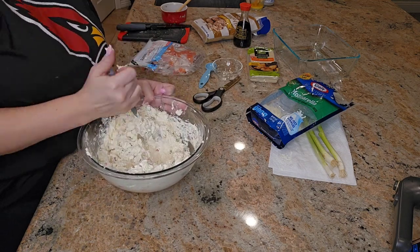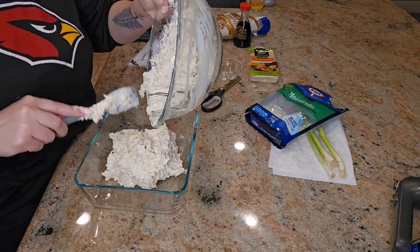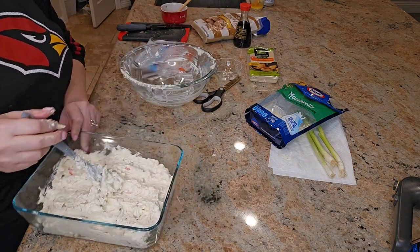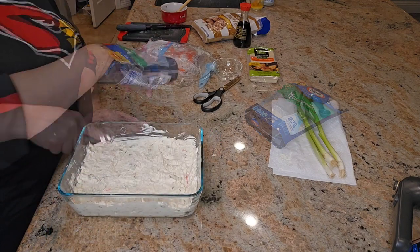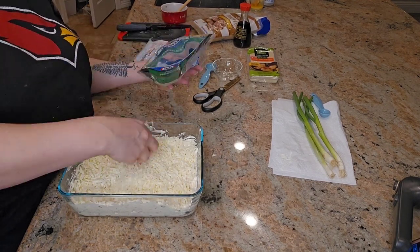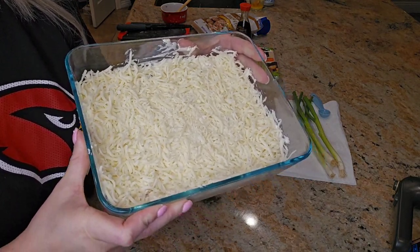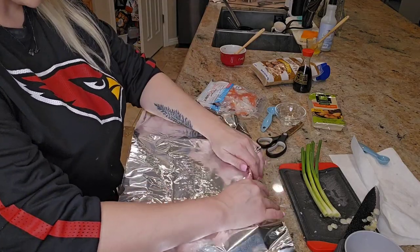In my personal opinion, this was too much mozzarella cheese — it kind of took away from the creaminess of the crab rangoon, so I would maybe use even less. That is just my personal opinion. Once the mixture is ready, spread it into a baking dish, top it with the remaining mozzarella cheese, and place it into a preheated 350-degree oven. Bake it covered with aluminum foil for 20 minutes.